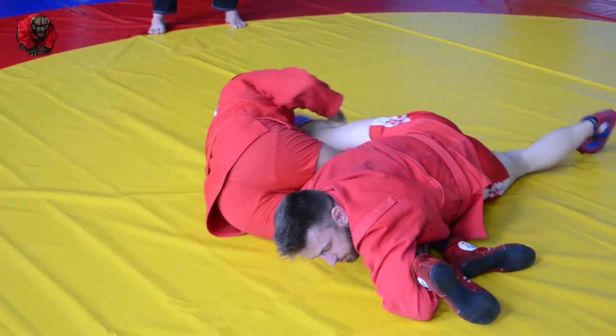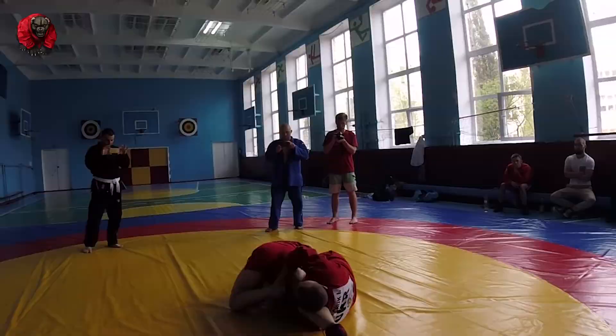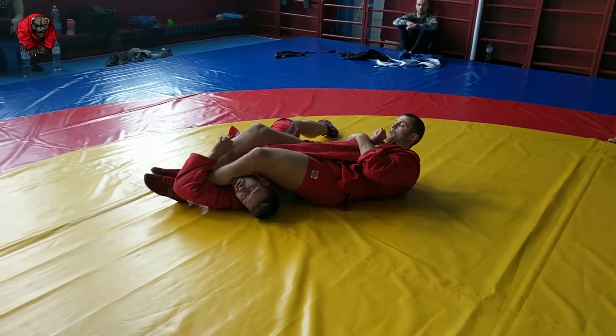And sometimes he gets extended and you can grab his far leg. Everything else is the same — rotate him over, finished armbar.